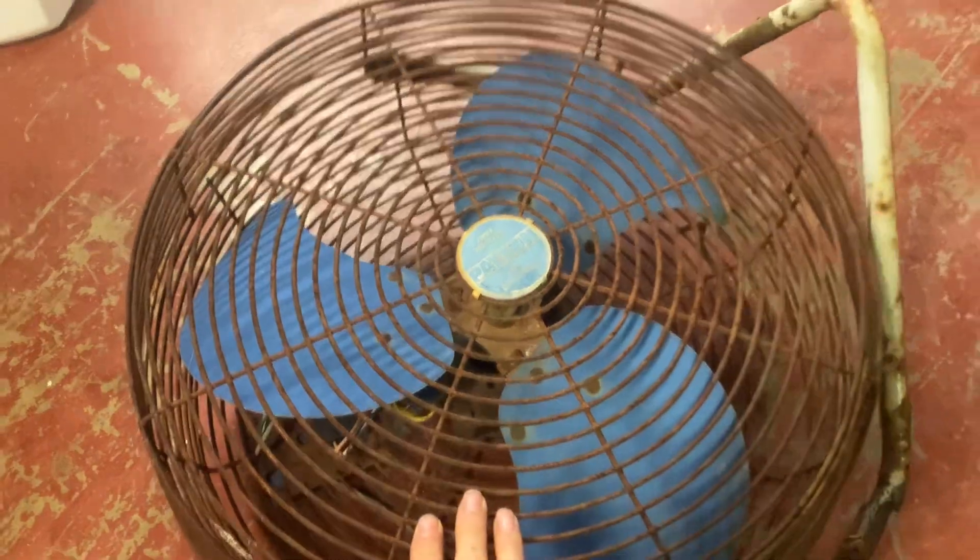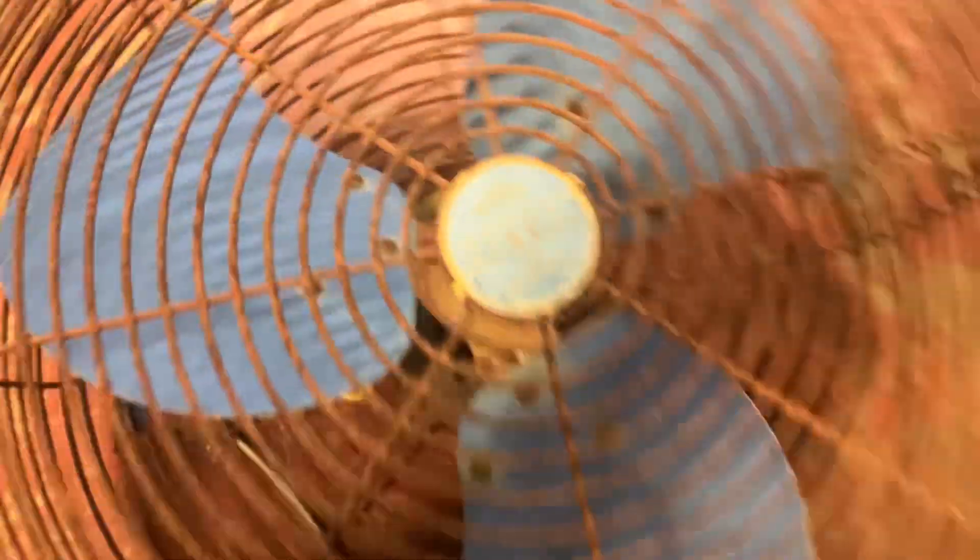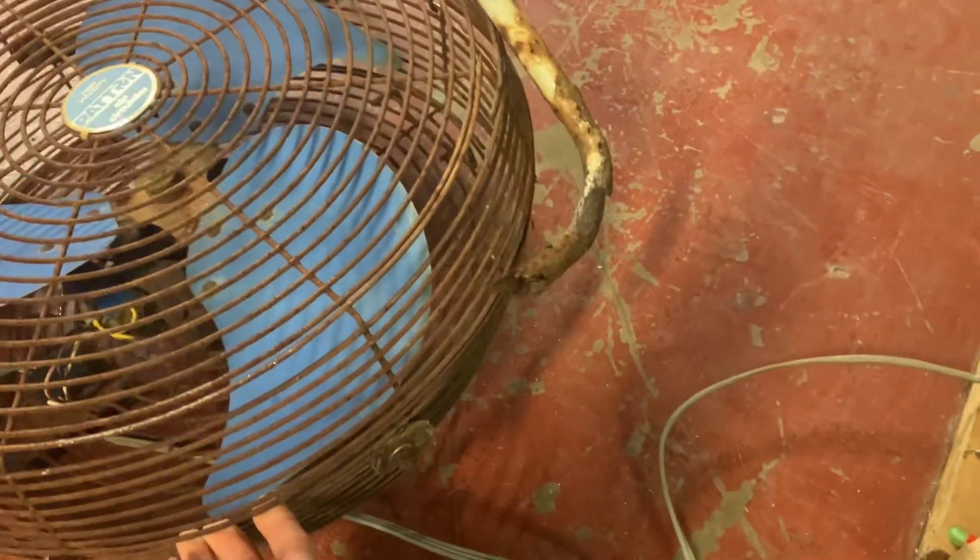What I have here is a Patton high-velocity air circulator. And you can see this thing is just in great shape — obviously it was really well looked after.